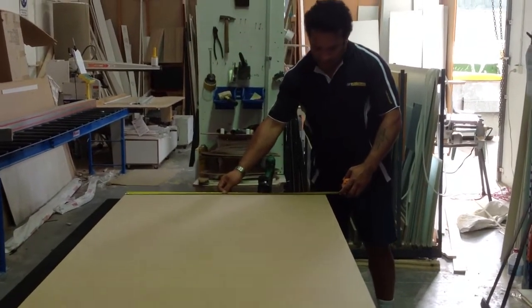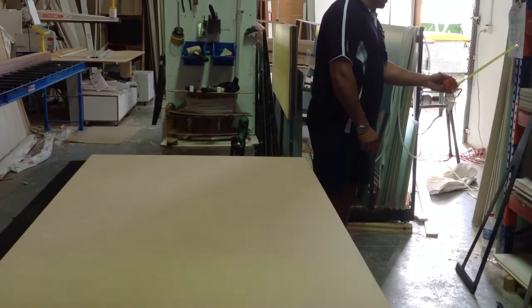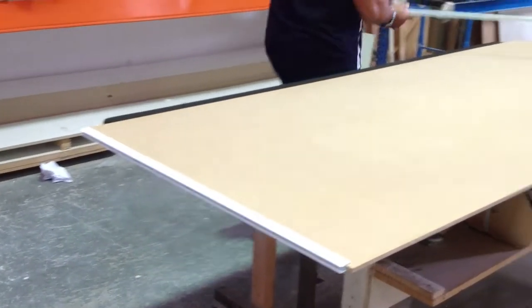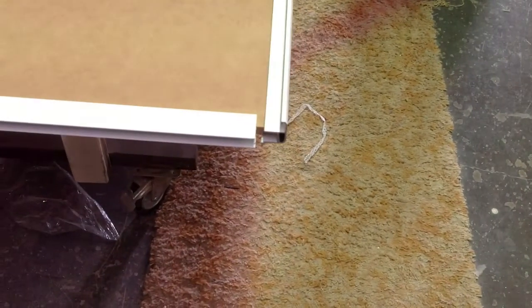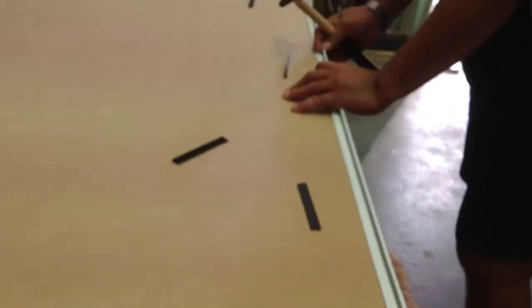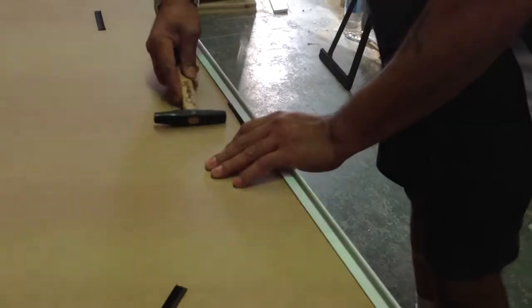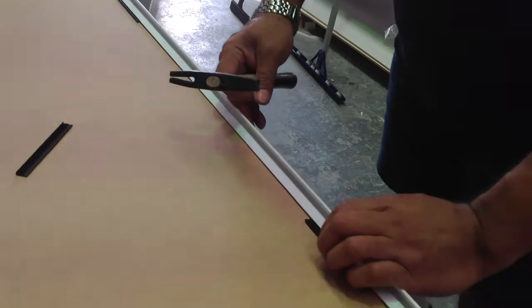I'm going to check the sides. These are all wedges, locking wedges, equally spaced.